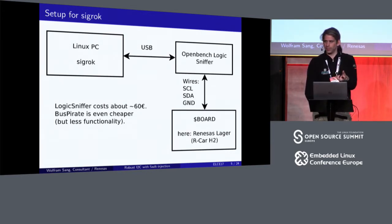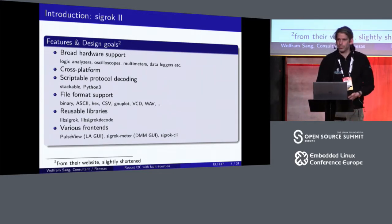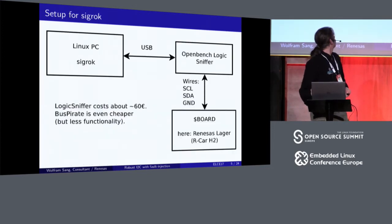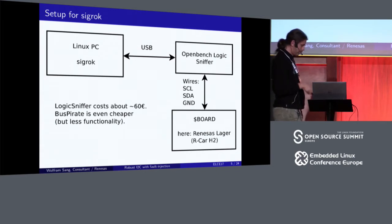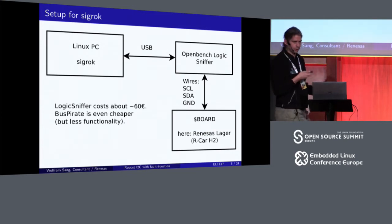Especially for I2C, you can immediately see where the start and stop are and what the single bits mean. I think it's a lively project, but not surprisingly they could use some more help, especially if you're into GUI coding. The guys doing the PulseView program are doing a great job, but there are lots of things which still could be done. To show that it's really simple to measure I2C, by USB I use the OpenBench Logic Sniffer, which is an open hardware project costing about 60 bucks. You could also get a Bus Pirate, which is also open hardware and even cheaper.